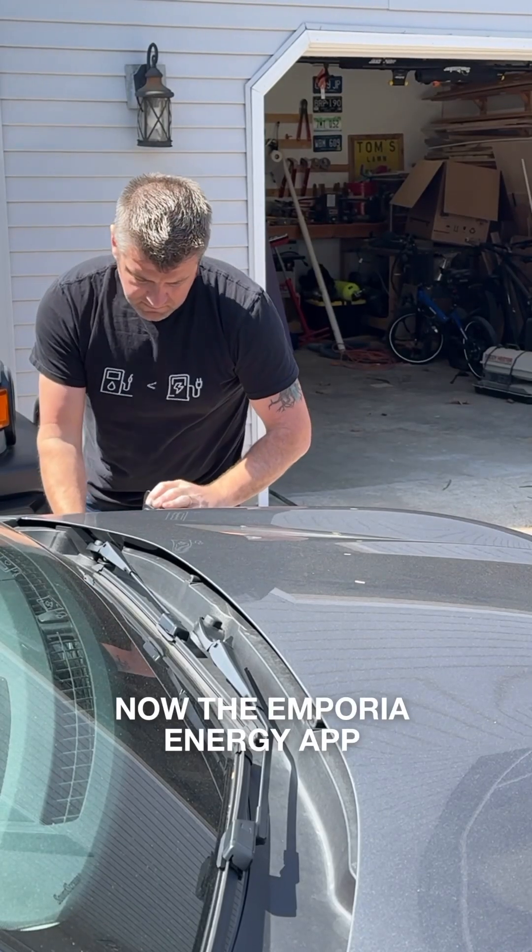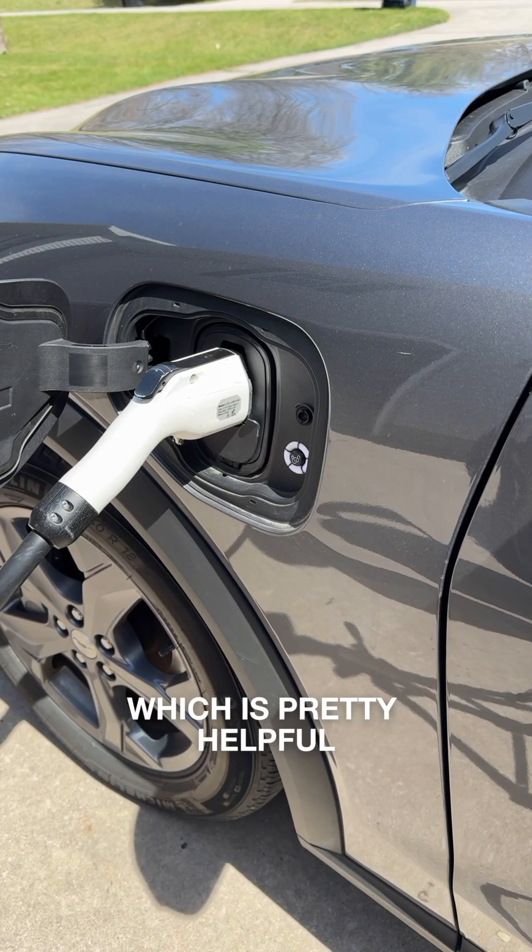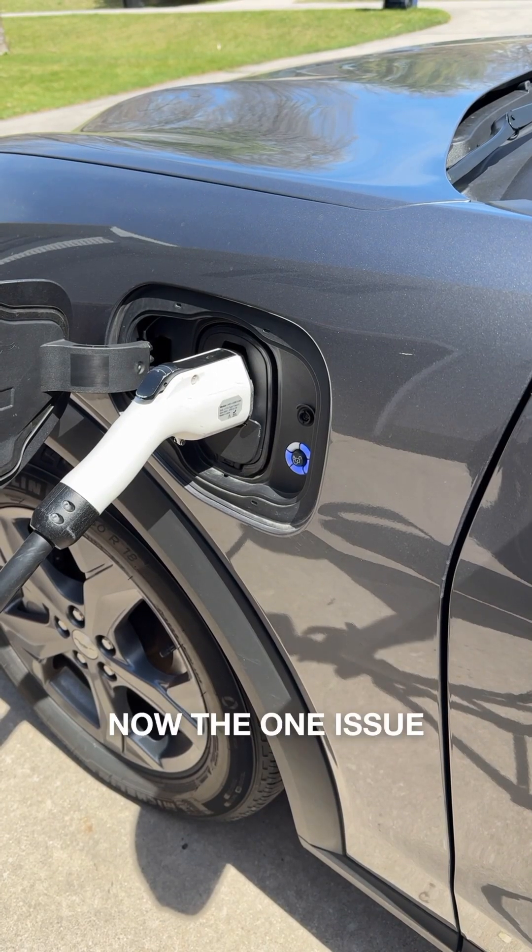The Emporia Energy app is pretty slick as well. It's going to show you how fast your vehicle's charging, that charging curve, and it keeps track of all that energy usage, which is pretty helpful. The one issue I did end up having with the Emporia Charger is that I was getting the dreaded red circle of death on my Mach-E when it came to charging.